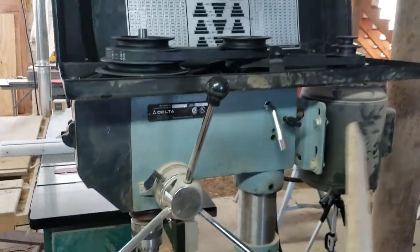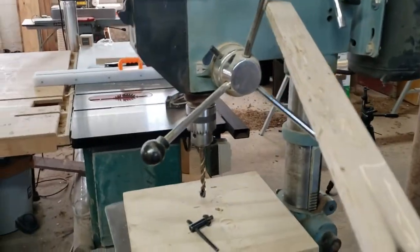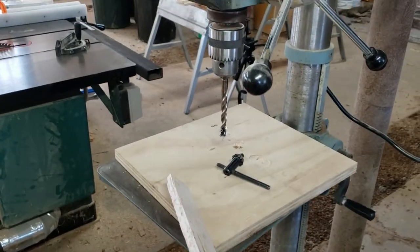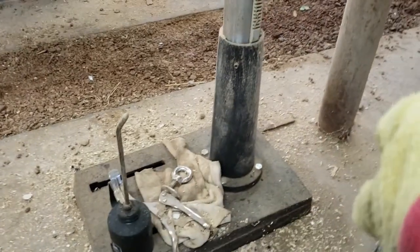Down here is our base. The base supports our column, which supports our table, which supports our head, which has our pulleys, belt, motor, locking knob, feed lever, chuck, chuck key, and our drill bit — plus a piece of wood. See, it's that easy everybody.